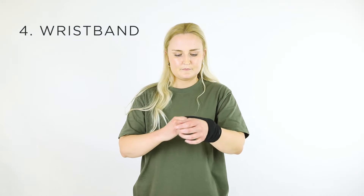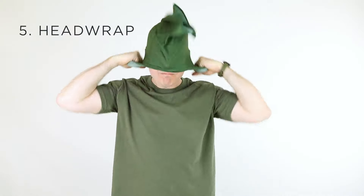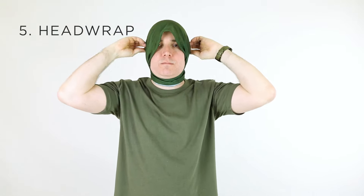If you want to switch it up, it can also be worn as a wristband. Just wrap it around your wrist. Neck gaiters also make great head wraps. Once it's wrapped around your neck, pull it over your head and align it around your face.